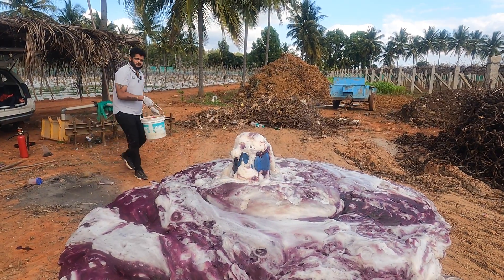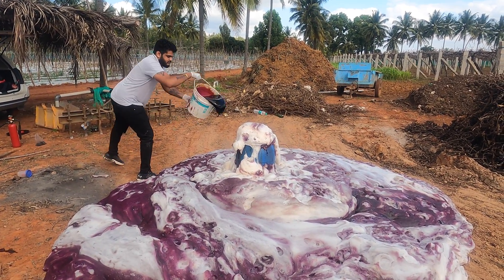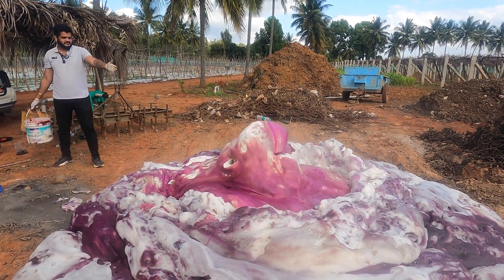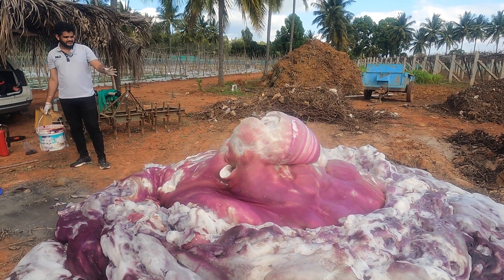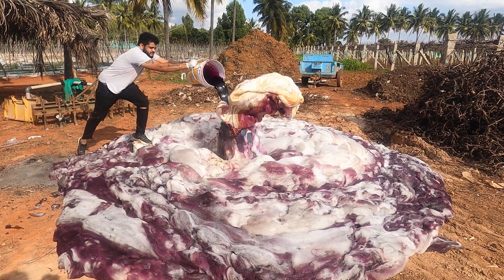Guys, I'm gonna pour one more time and see if it's gonna react or something. You can see it's still reacting — it's so visually appealing, it's crazy over here. Let me pour one more bucket and see how the reaction takes place.